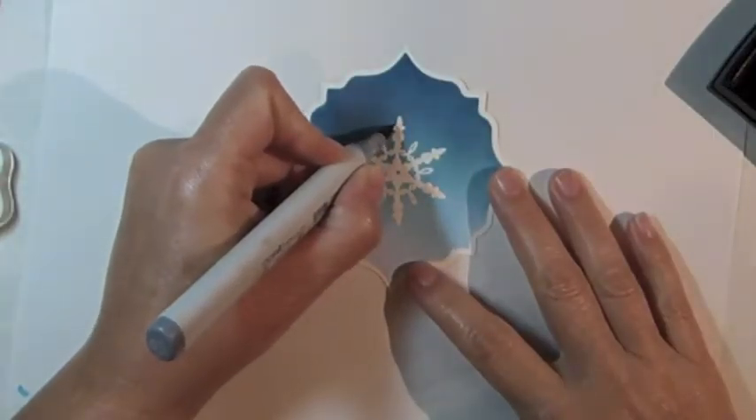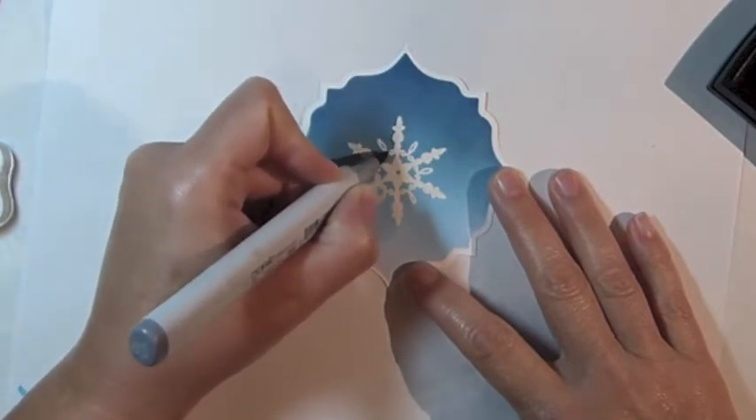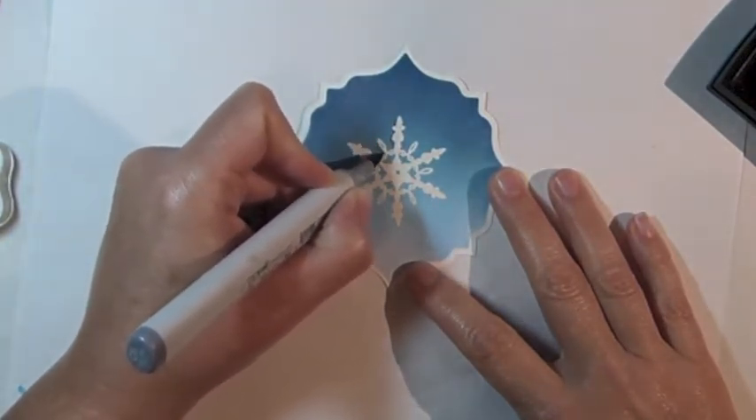After embossing, use a medium gray Copic marker to add a drop shadow on the left side of the image.